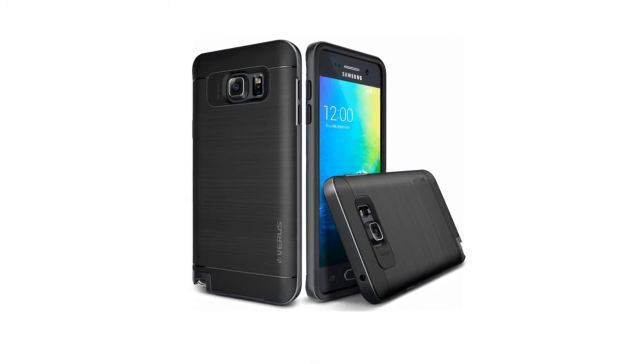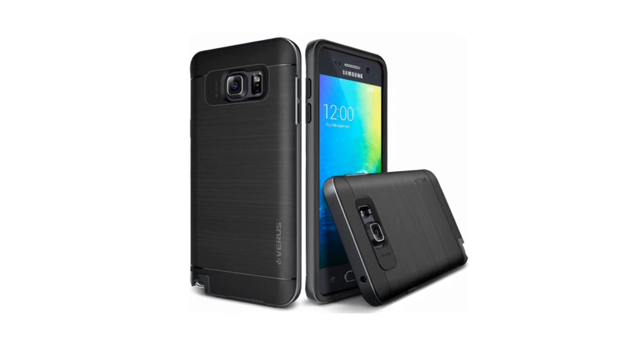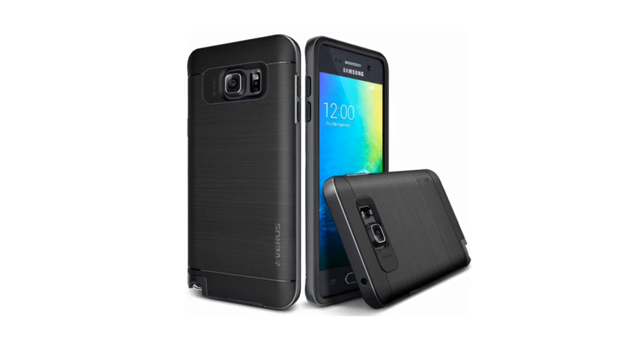Brushed metal look gives off a premium vibe without compromising signal quality. Available in multiple colors for electronics enthusiasts of all stripes.